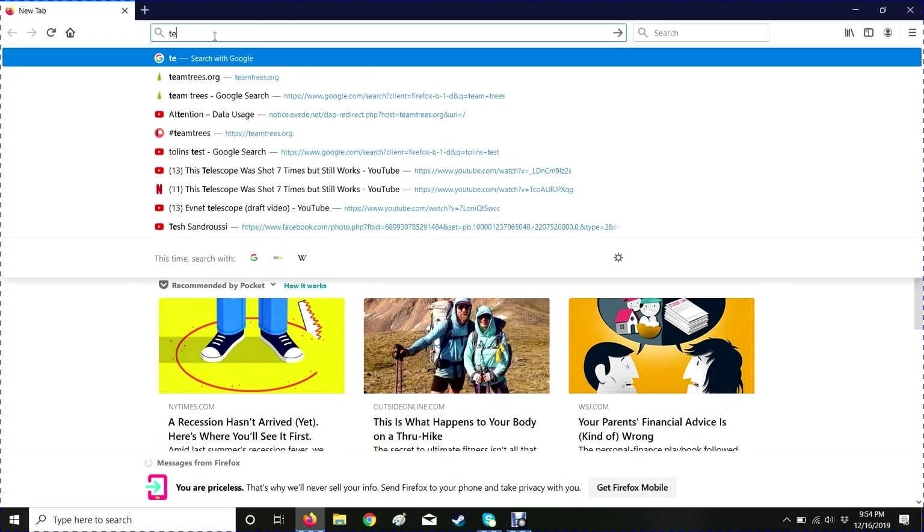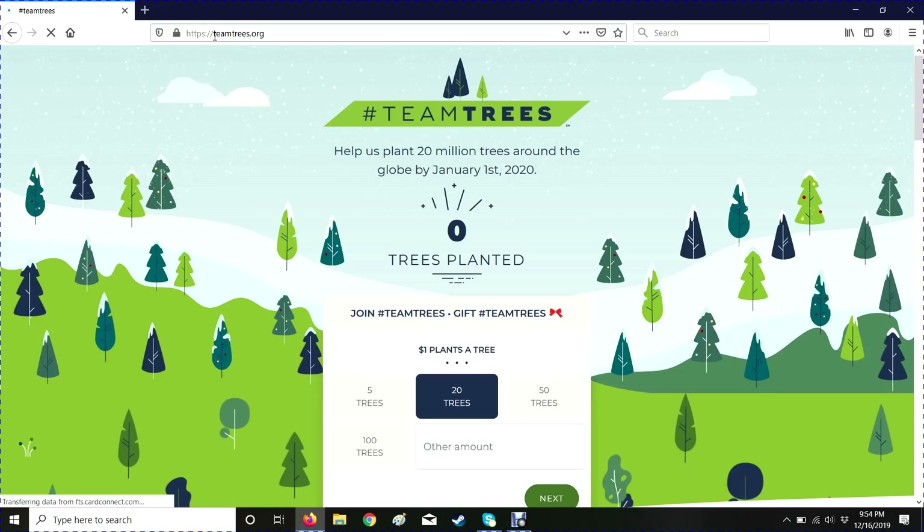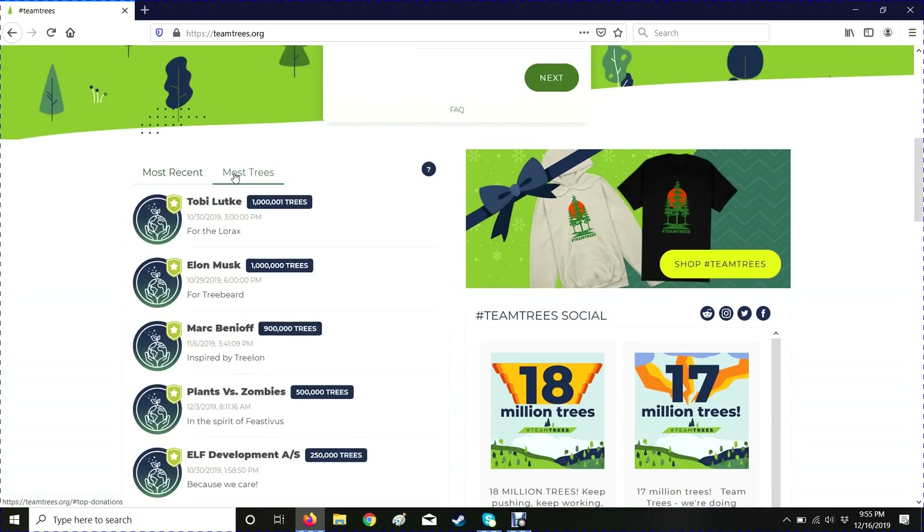Let's see how Team Trees is doing. It was like 17 million the last I checked. Oh, we're almost 19 million — that's awesome! That's like the home stretch right there. Let's see who's donated the most. Elon Musk — it's so cool — a million dollars.